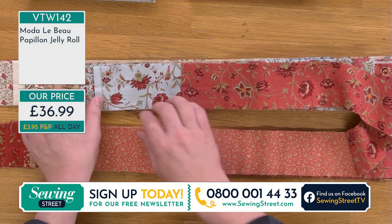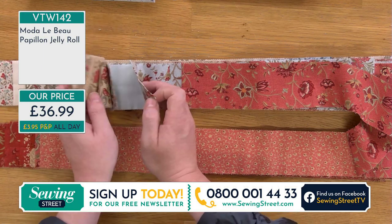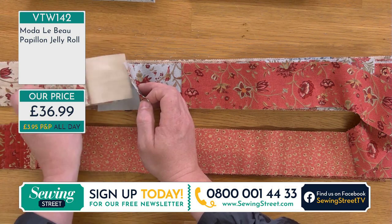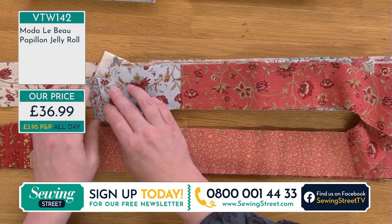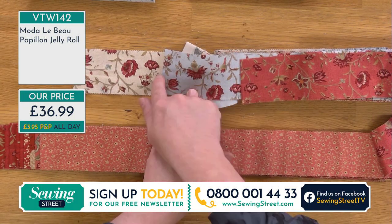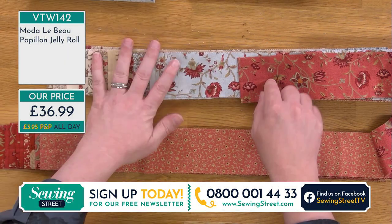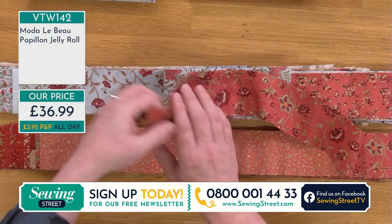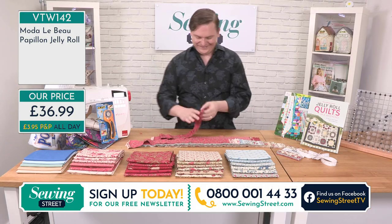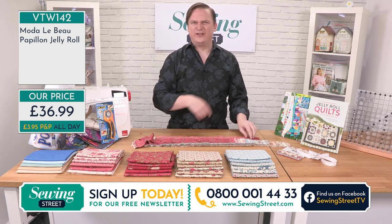If I'm doing strip sets I'm thinking — oh, I've got it there, and there, and there. This is exactly what I do when I get a jelly roll. I sit down and go, oh, those three work really, really well together. Some of you may not have seen me before because this is the first time you'll be able to see it on Freeview. Hello. I hope I don't bore you too much. What I lack in talent I make up for in enthusiasm.